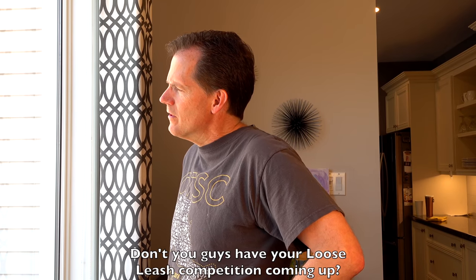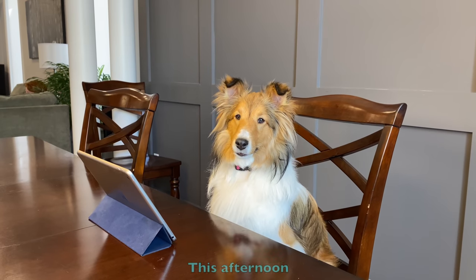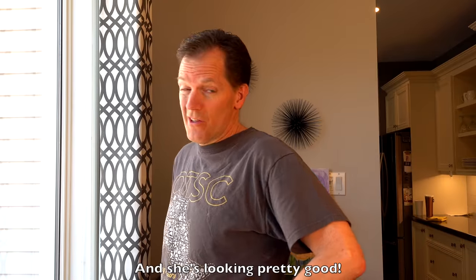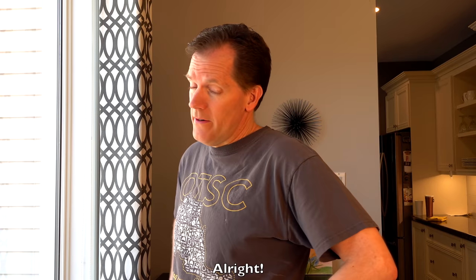'Don't you guys have your loose leash competition coming up?' 'This afternoon.' 'Well, Cricket's outside practicing right now and she's looking pretty good.' 'I'm not worried.' 'Alright.'